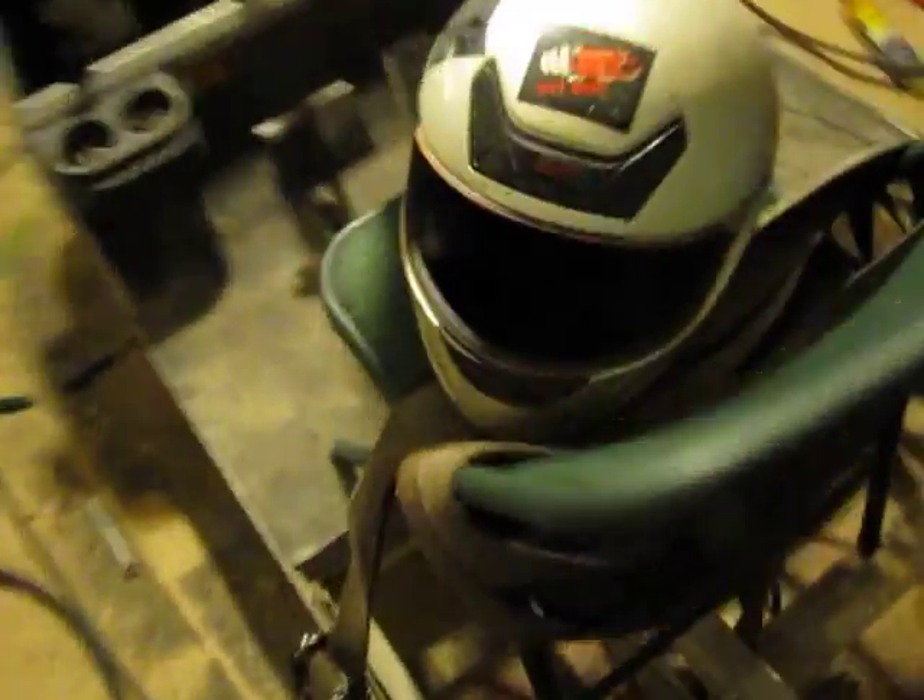Here's a Club Car frame — aluminum frame. Used to be a 48 volt system.